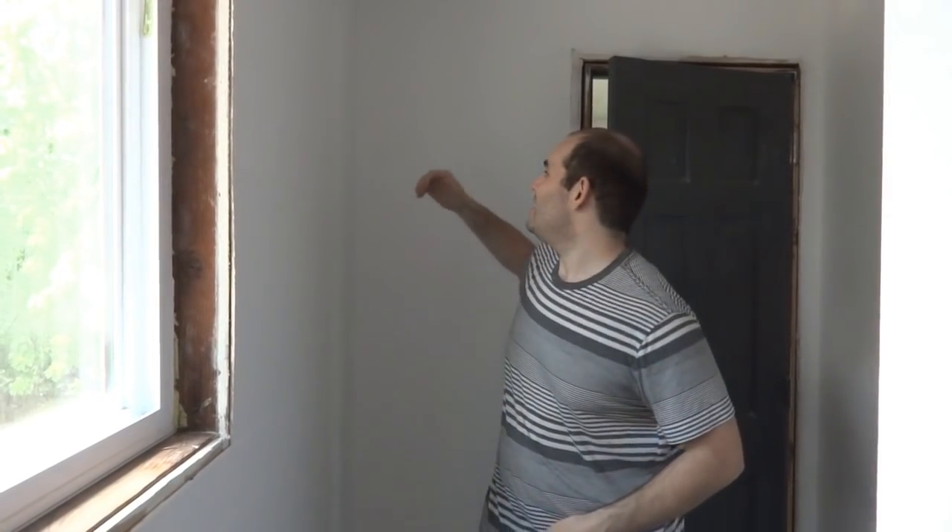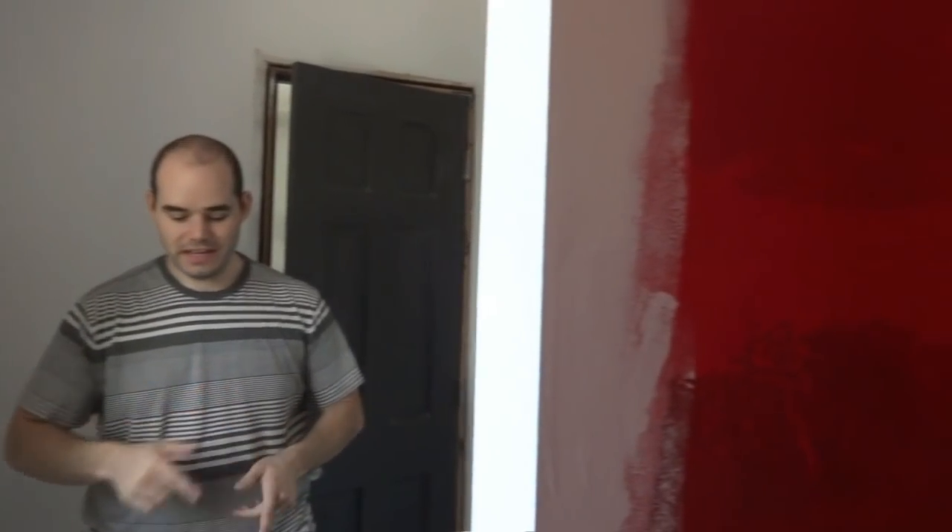Alright, so welcome back to our barn house bathroom renovation. Today is day nine. Last night we got all the walls painted and they look awesome — it's super bright in here, way better than the nasty walls before. We also got the shower waterproofed, so today we're going to start setting the tile in there.